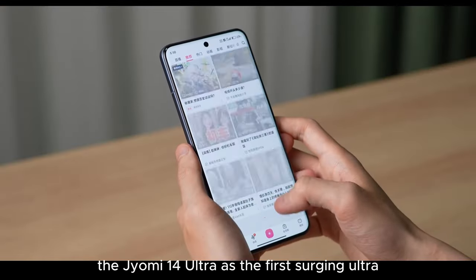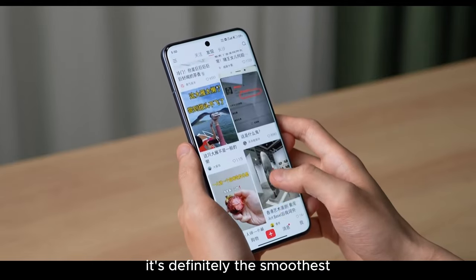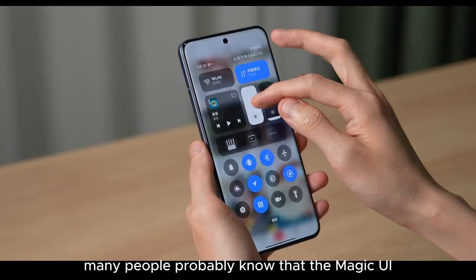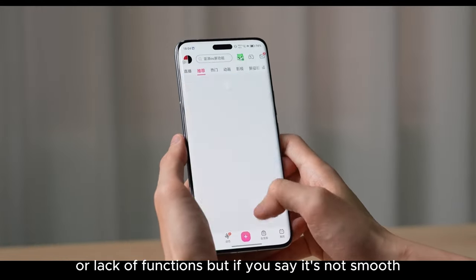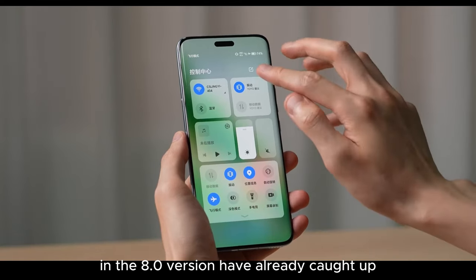The Xiaomi 14 Ultra as the first Surge Ultra felt a bit off when I first got it — the smoothness. It's definitely the smoothest Xiaomi phone I've used since 2021. The day I switched from Honor, I didn't even feel a drop in performance. Many people probably know that the Magic UI is the kind of system you can criticize for its animation or lack of functions, but if you say it's not smooth, you're definitely going to get blasted, and those frequently appearing animations in the 8.0 version have already caught up.